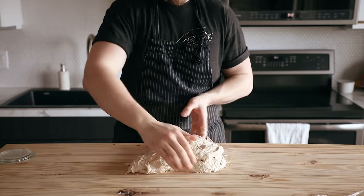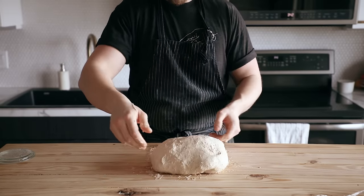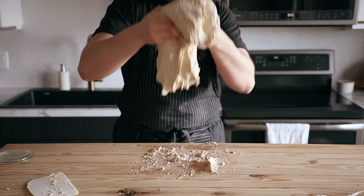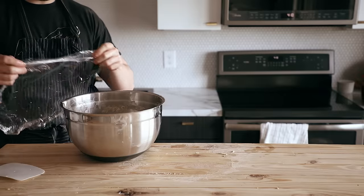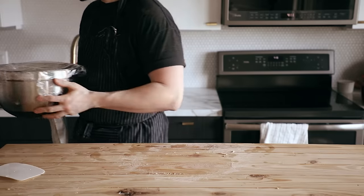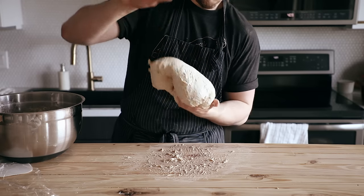Once the dough comes together, dump it out on the counter and perform slap and folds. Facing the dough, pick it up from the front and back, slap the bottom half against the counter — it'll stick a little — then fold it over and throw it back at the counter so it naturally folds over itself. Keep picking it up, slapping and folding; it will eventually firm up and stop sticking so badly. Repeat for about one to two minutes until the dough begins to show a smooth surface. This is crucial for gluten development. Then cover the bowl again and let it rest for 15 minutes in that warm environment. Perform a second set of slap and folds for another minute or two until you see a slightly smoother surface with little air pockets.